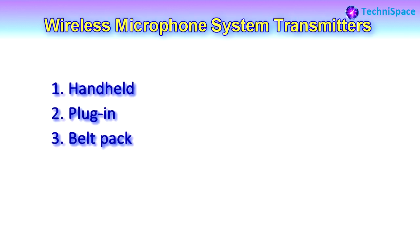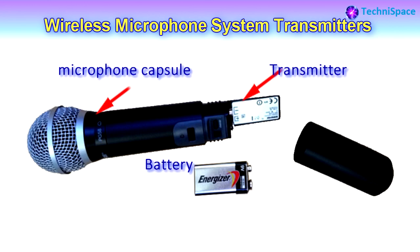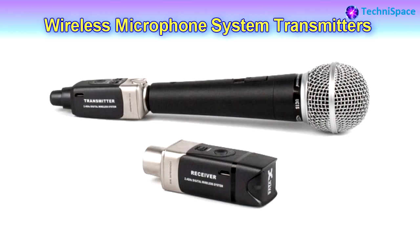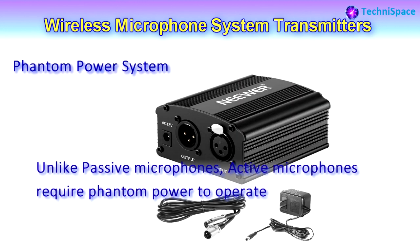Wireless microphone system transmitters come in three general types: handheld, plug-in, and belt pack. You have already seen the handheld microphone system with transmitter inside. The second is the plug-in transmitter, which has standalone transmitter boxes that are easily connected to the microphone and turn a regular microphone into a wireless microphone.